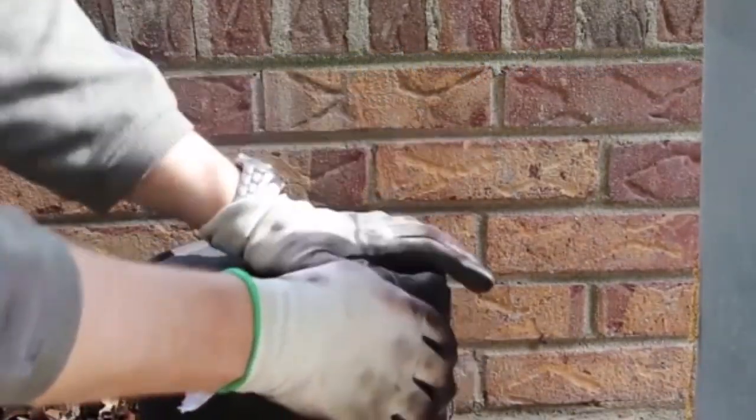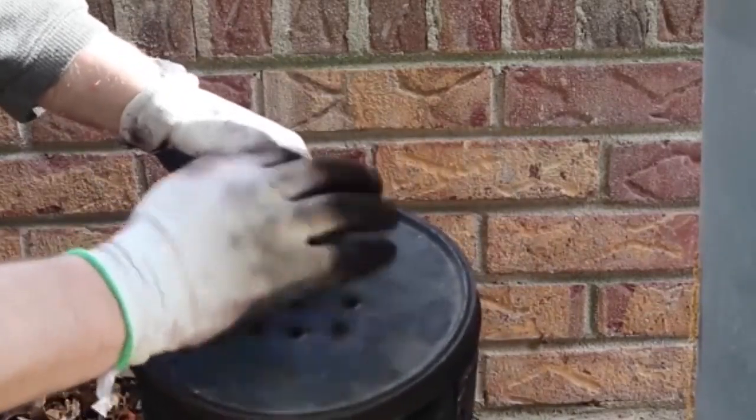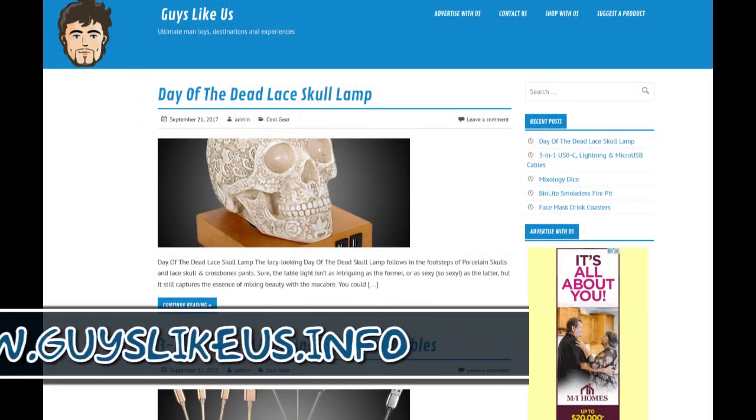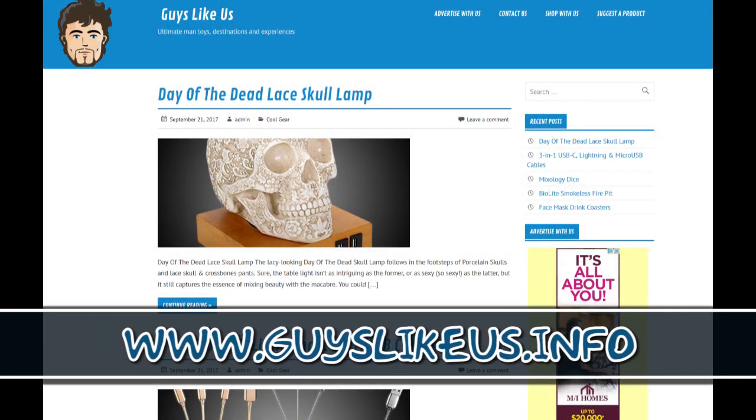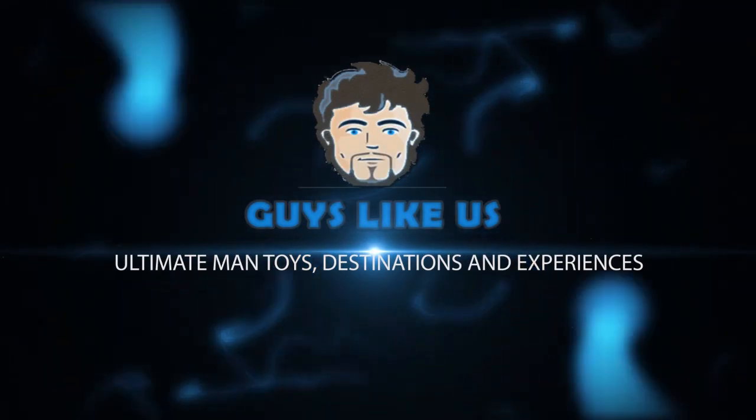Thank you guys for watching. Please like, subscribe, and comment. And if you have any suggestions for a product or a video, swing by the website and fill out the suggestion form and we'll do our best to make it happen. Thanks again and we'll see you in the next video. Bye.